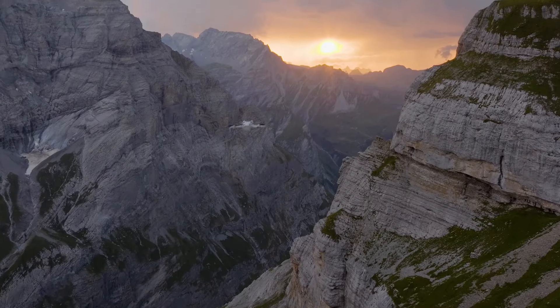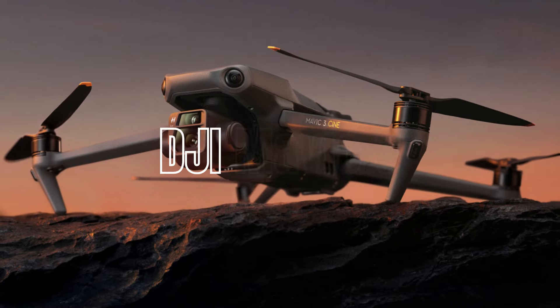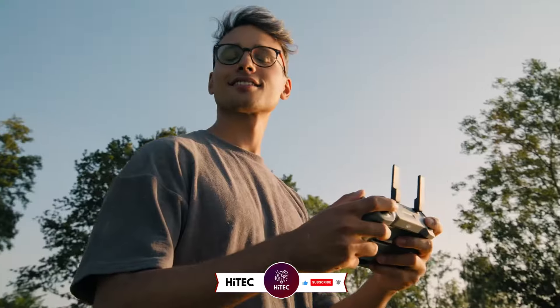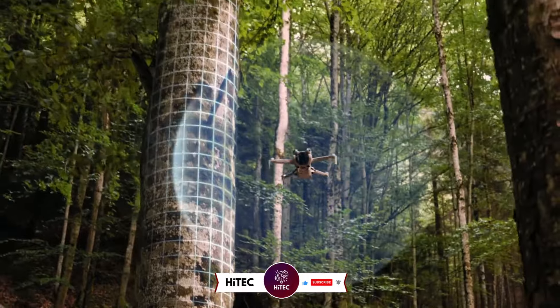Welcome back to Hitech, the ultimate destination for your daily tech fix. We've got an exciting lineup comparing the DJI Mini 4 Pro vs DJI Mavic 3 vs DJI Air 3 that will leave you in awe. If you're new here, don't forget to hit that subscribe button and ring the notification bell so you never miss out on the latest and greatest in the world of technology.